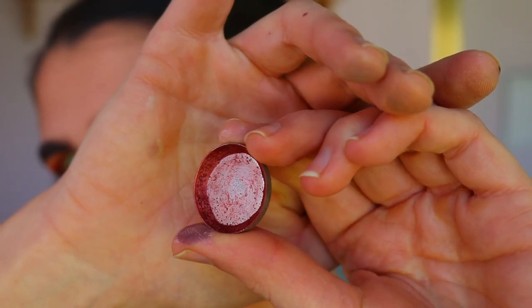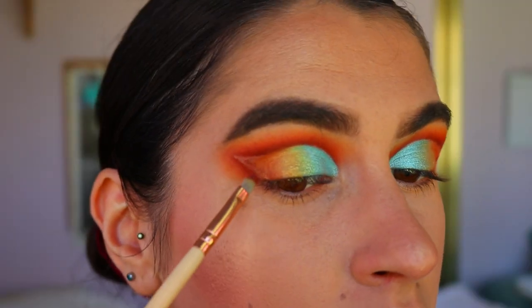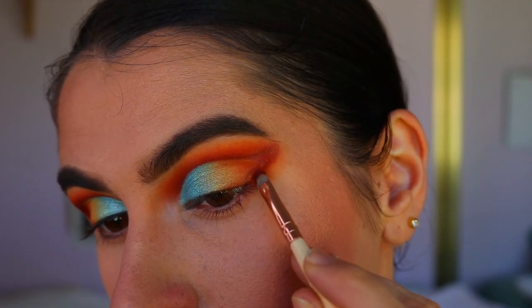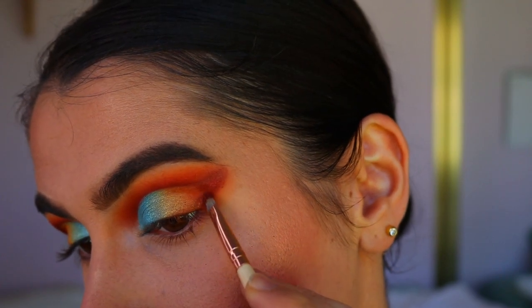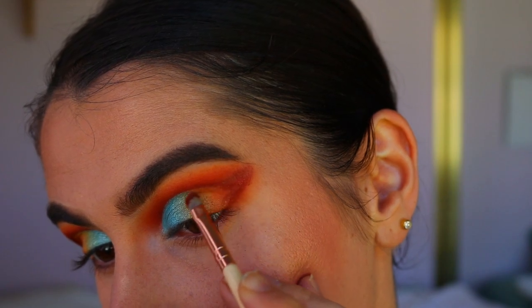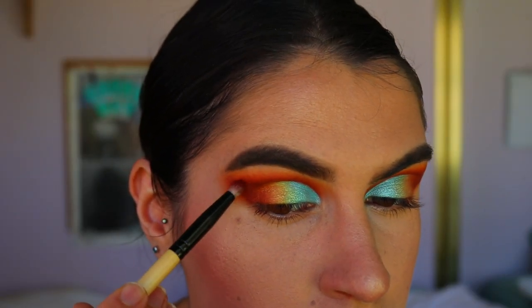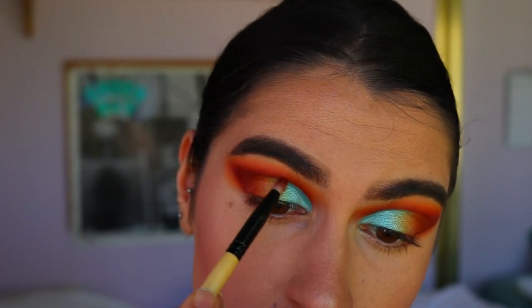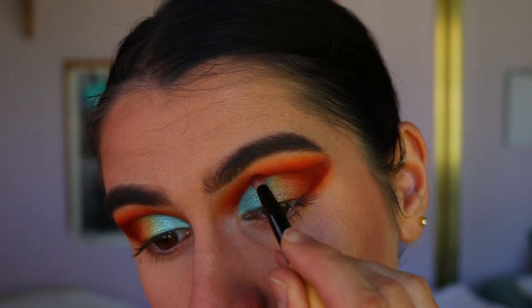We're going to take this beautiful foiled eyeshadow — I broke the pan a while back and lost a lot of pigment unfortunately, but there's still enough to create this look. This is Curtain Call from Makeup Geek, a gorgeous red wine foiled eyeshadow. I'm packing this on the very outer point of the eye and blending it into the orange. Then I take that deep red and place it up against the outer point of Curtain Call, bringing that color back through the crease to redefine it.